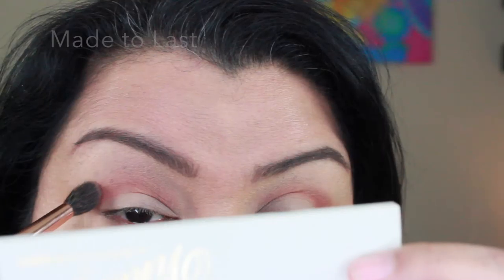I start out by putting Popular Demand in the crease, and I'm just floored by how pigmented these shadows are. That was just a tiny tap in the pan and I get all kinds of color payoff — just laying that down to define the crease. Then I go in with Made to Last as my transition color, to kind of cool the Popular Demand down just a touch, adding that in as a transition.